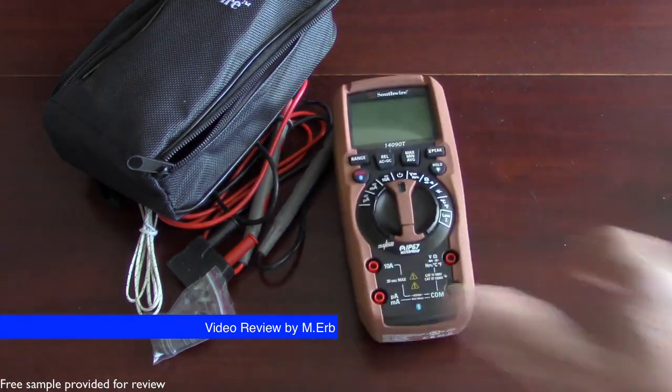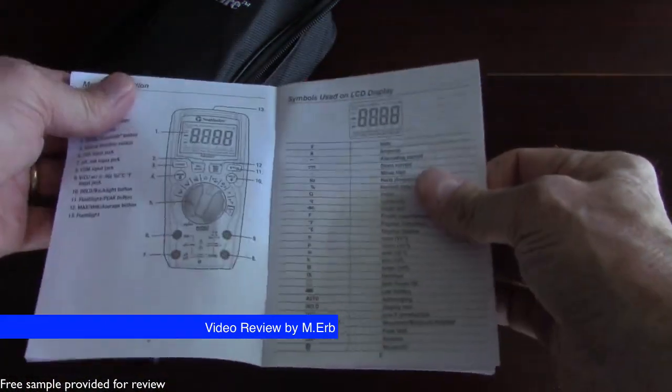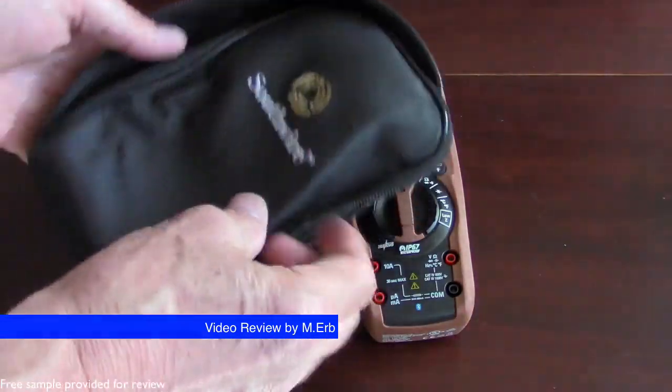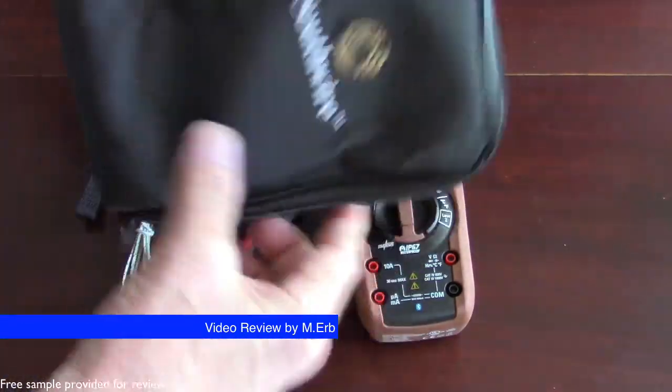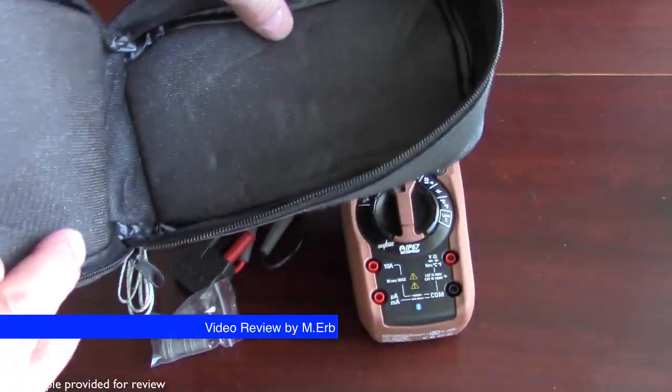This is it right here. It comes with a really good user guide — it's pretty complete, which is very nice. It also comes with a case. It's not the greatest quality case, but it's better than no case at all, and as long as you're careful with the zipper this case will probably serve you pretty well.